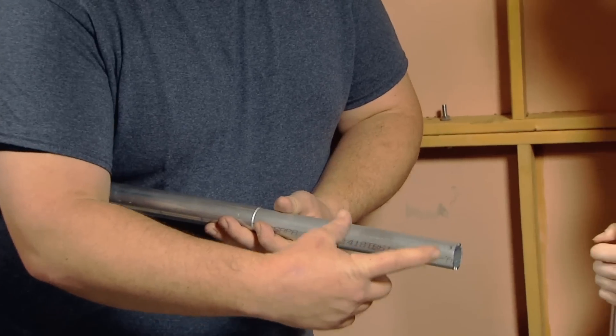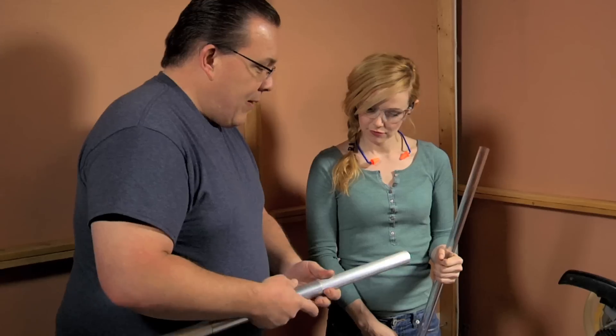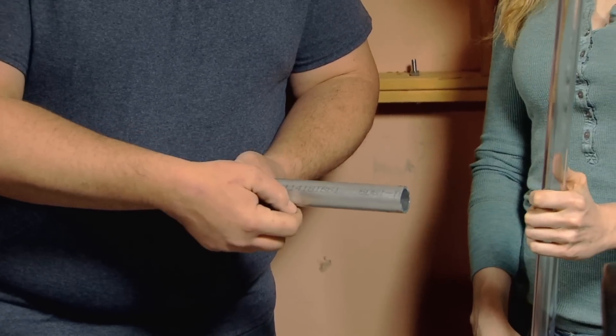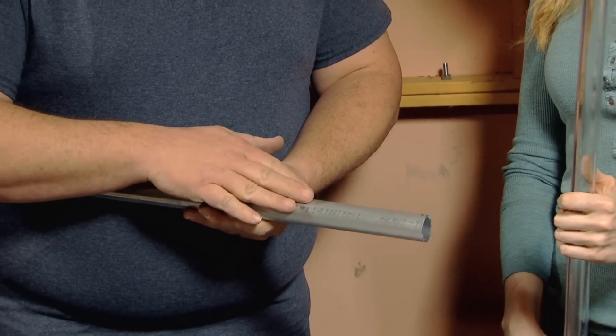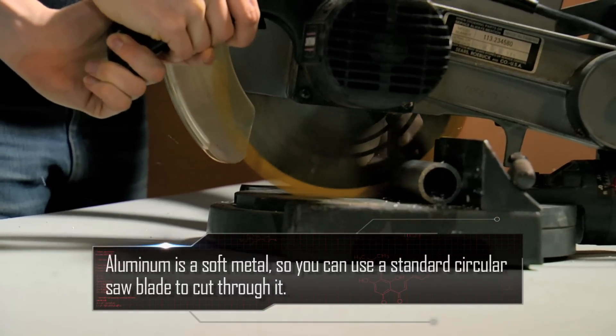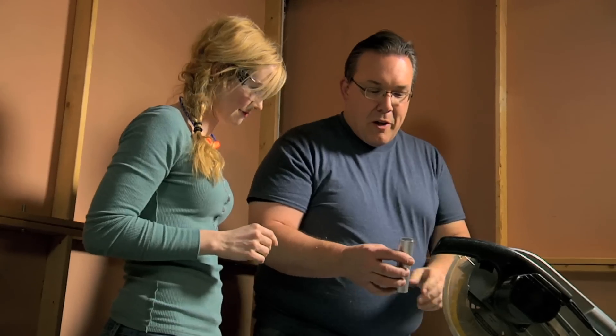I've looked at other lightsaber hilts and they all seem to be about 11 to 12 inches long. We'll go with 11 inches as a good size. We'll cut about five inches here — that'll hold the blade and give a stop for the electronics. So we'll make a five-inch cut and that's all we're going to be using this piece for. Be very slow and steady. Mission accomplished.